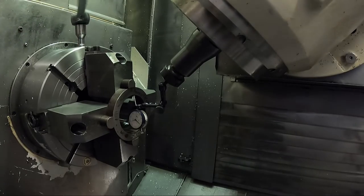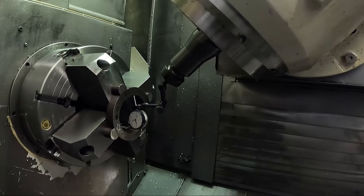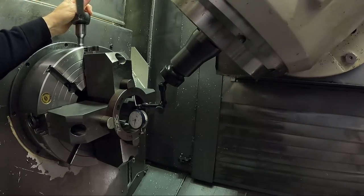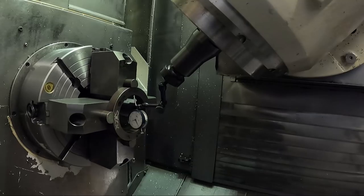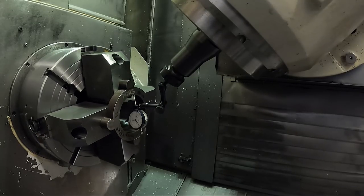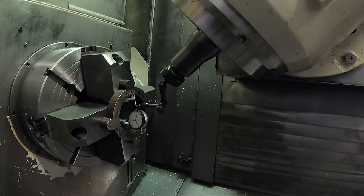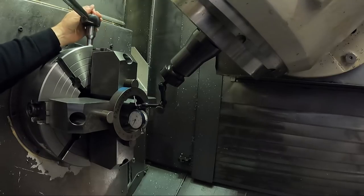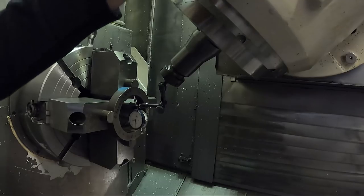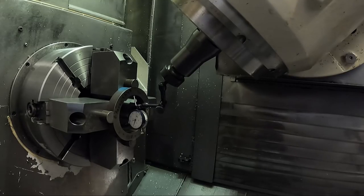You'll see it probably move a lot more when I tighten this now. In reality, I could probably get all these running exactly the same - I'm actually bending the pipe. I don't want to loosen that too much. It's probably good enough - it's within about ten thousandths.